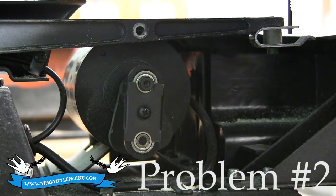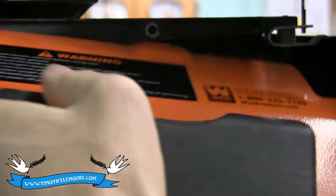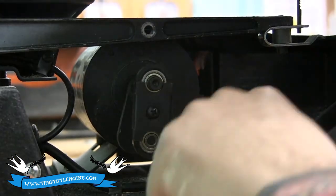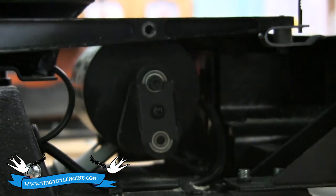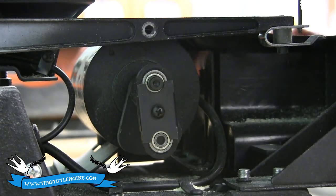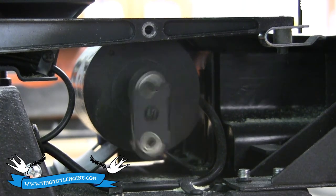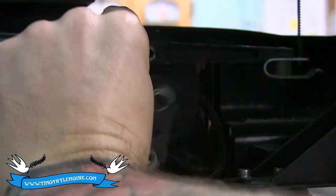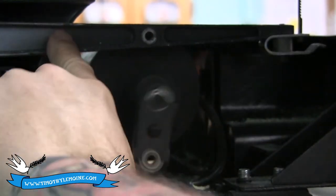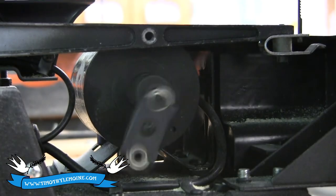The second thing that happens really commonly on this WEN scroll saw — right behind this orange plate here, there are two screws that help it come off. You've got a swing arm that will vibrate loose. When you start your machine it's going to sound like it's running, but on the inside nothing's connected. You actually need it connected to this swing arm right here. There's a bolt that goes through that spot. When it rattles loose and it's not connected, things stop working.